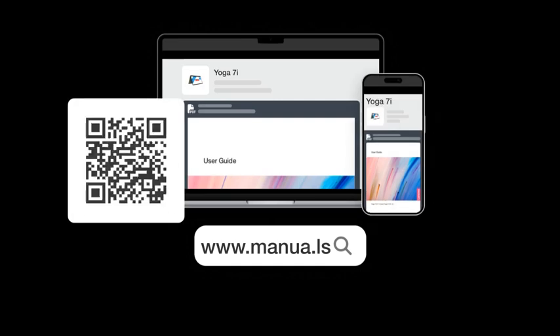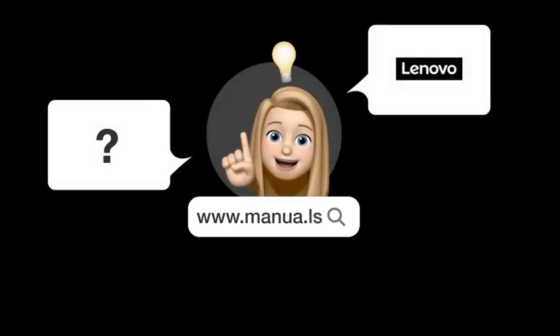Still need help? Visit our website for the complete manual. There you will also find questions and answers from other Lenovo users.